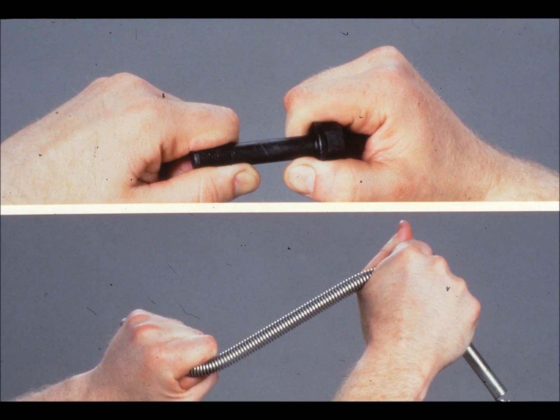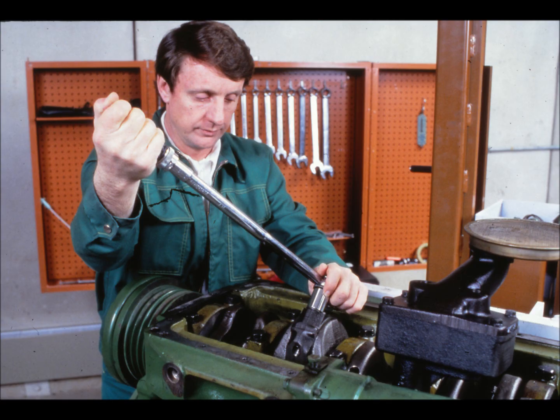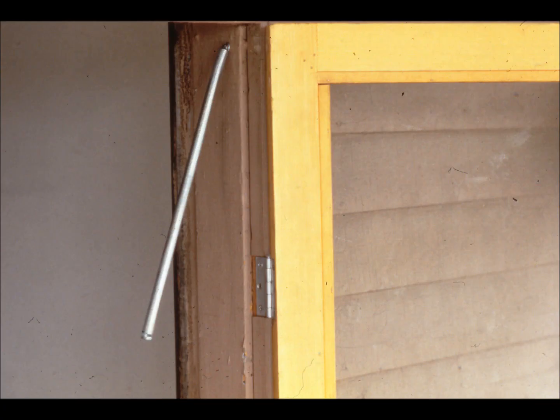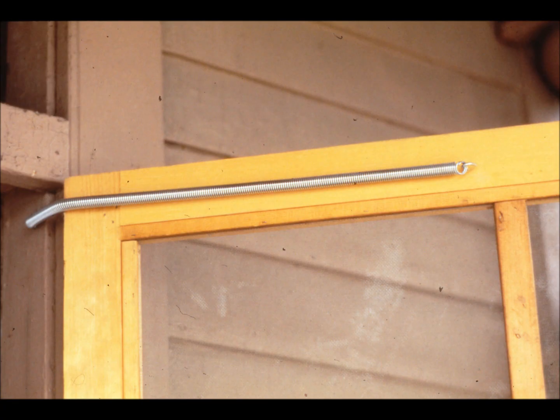Of course the spring stretches much easier than the cap screw. It takes a lot of force to stretch a cap screw, but it can be done. The amount of elasticity a cap screw has depends on its size and the material it's made of. When stretched, both the spring and the cap screw pull back, exerting force on their ends. This force is called tension. The tension they exert is what enables both springs and cap screws to hold things together. An unstretched spring exerts no tension and does little to keep this door from flying open. But when stretched, the spring keeps the door tightly shut. It exerts tension.